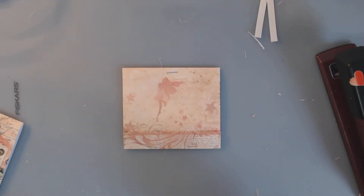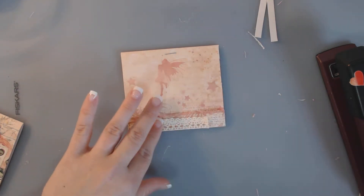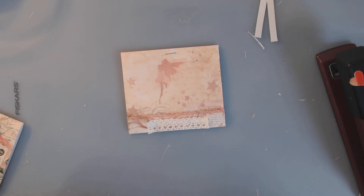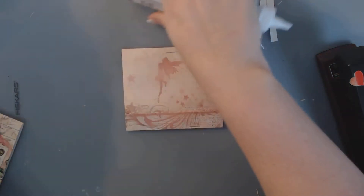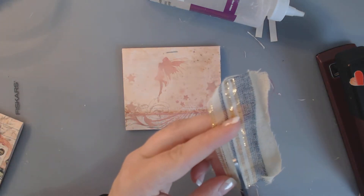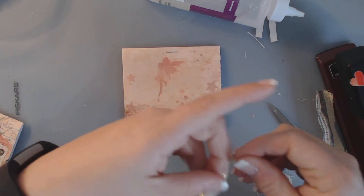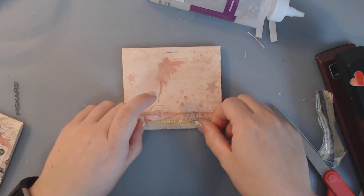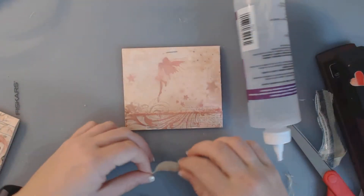Now we can go ahead and decorate it. I had some bits and pieces of lace left, and this journal has a lot of lace, so I'm going to go ahead and add some more. I'm going to get my tacky glue and just put a little bit on there. I may add some of this gold fabric — I love some of this gold on here. I used some of this in the journal, and I think adding this little bit of gold down here is just going to look great. I'm going to add a little bit of glue right over my staples.